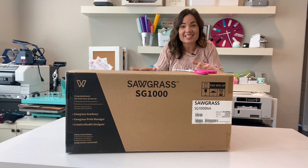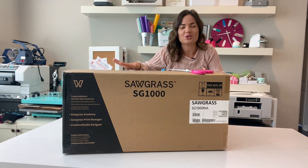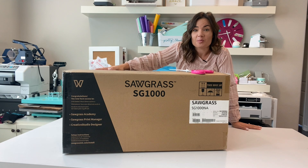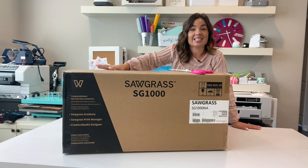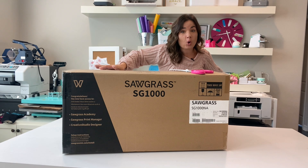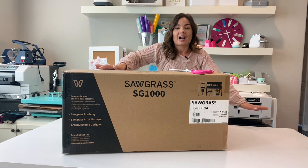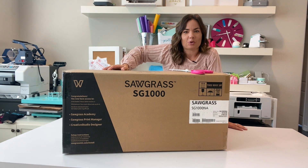Hey guys, it's Melissa. In this video, I am going to unbox my brand new Sawgrass SG-1000. If you are not familiar with it, it is a wider format desktop sublimation printer. I've been sublimating for years — I got the SG-400, which still works, back in about 2016, so it's about time to upgrade.